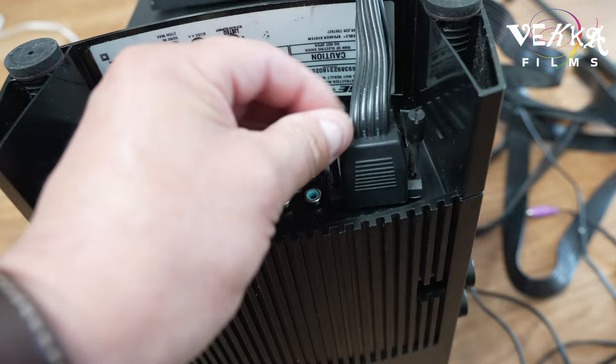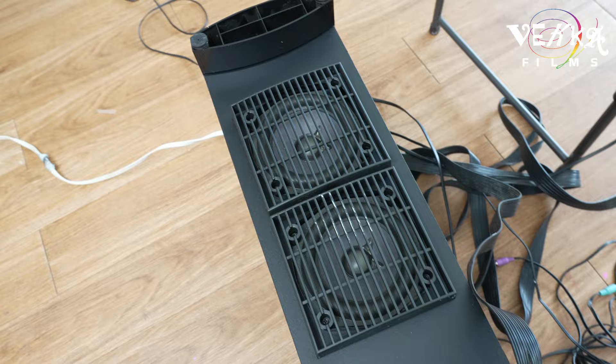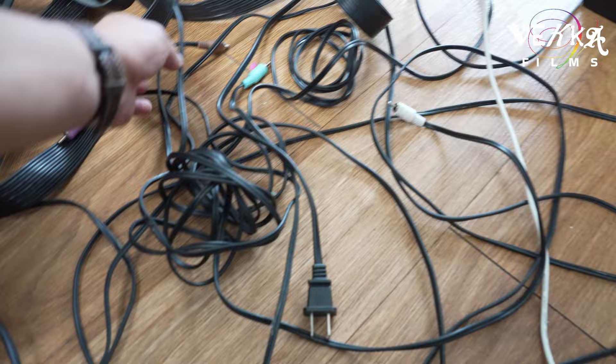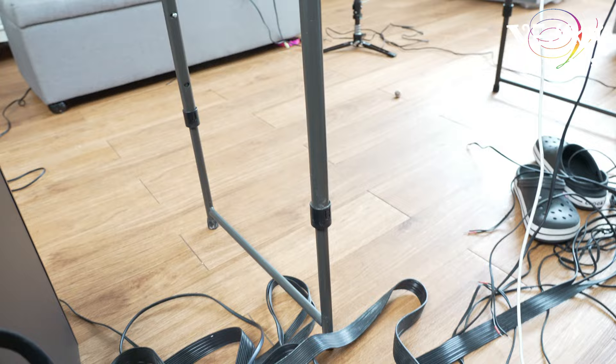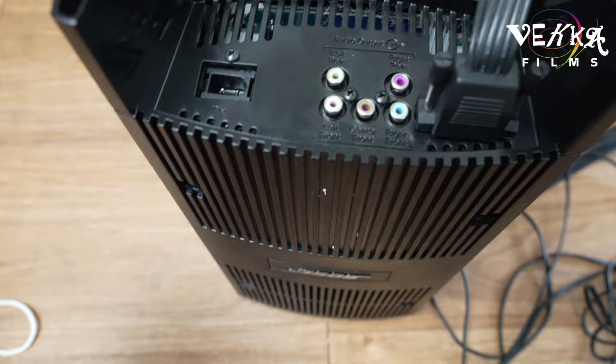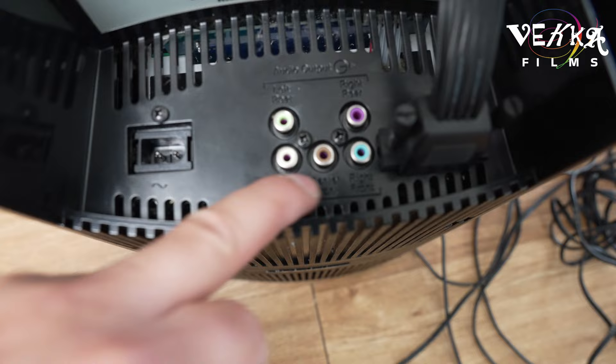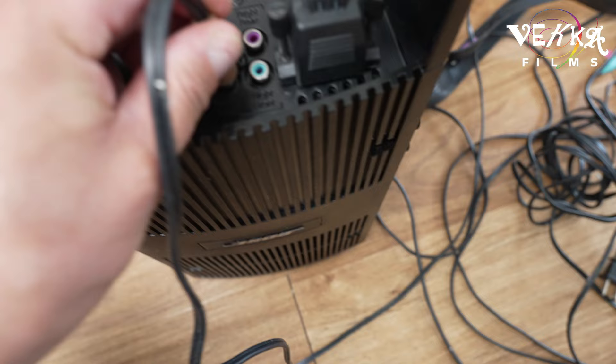I have the subwoofer upside down for easy access. This cable is very big — I have it down here. We're gonna connect the center speaker first. You can see here — we're gonna connect the center one first, then we'll test it. So one wire is gonna go in here — this is the center one — right there.